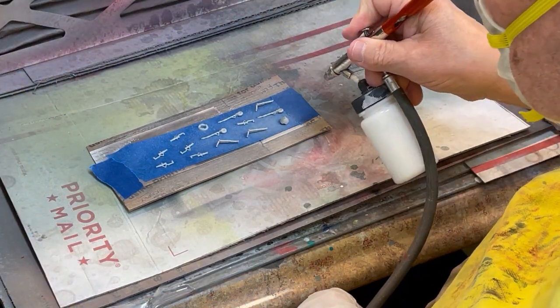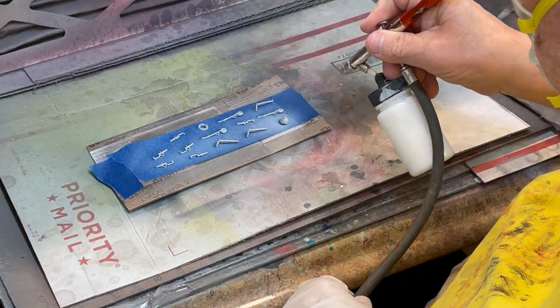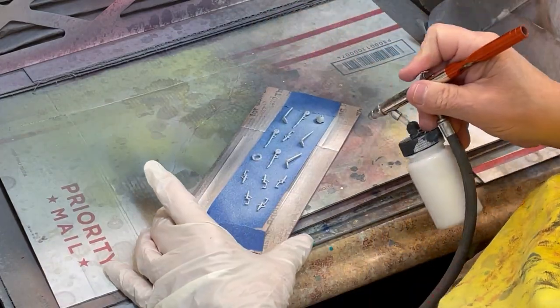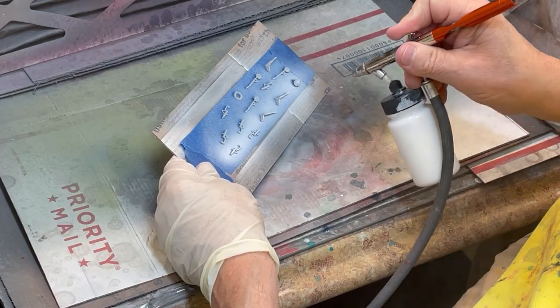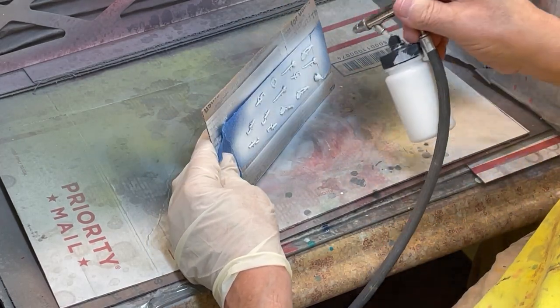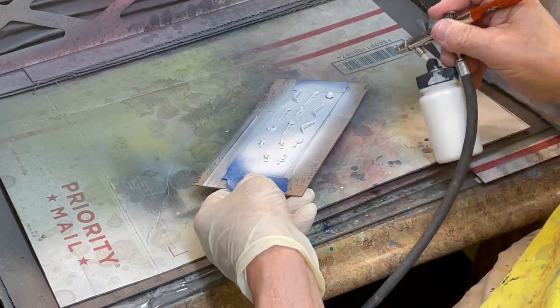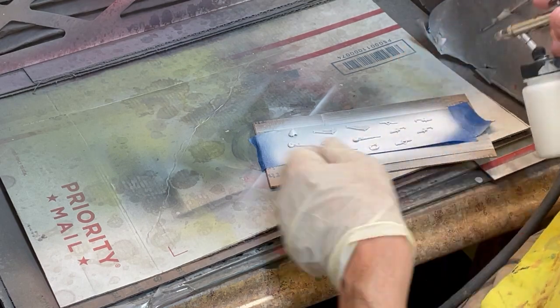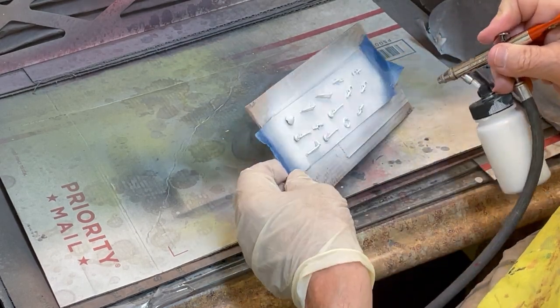Gloss white TCP 005 is being sprayed on all the struts for all of the P-39 models, as that is the same on all versions supplied to the Allies. I am using the same technique as previously on each side of the parts needed — turn and tilt the parts to ensure 100% coverage.